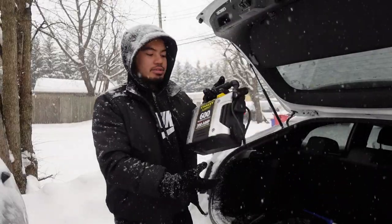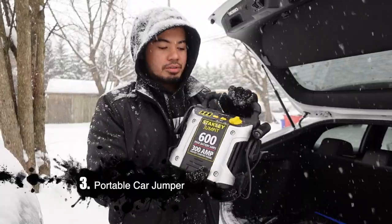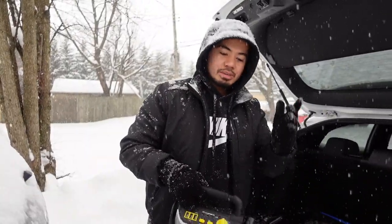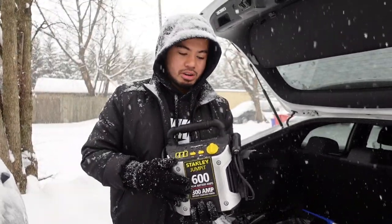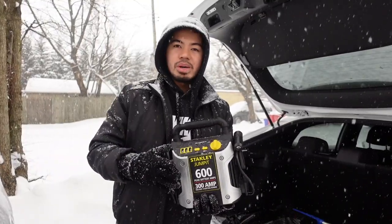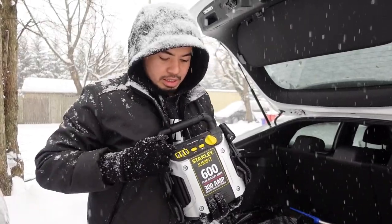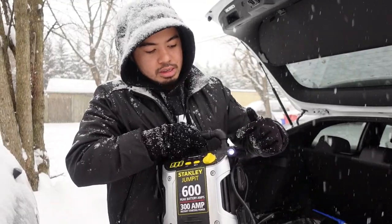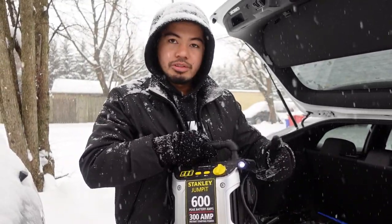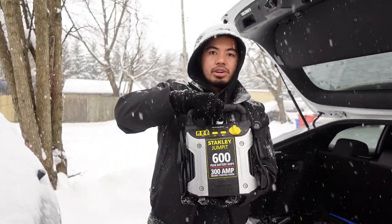Next is this portable jumper for your car. During the cold season batteries tend to fail, so this is important because it can jumpstart your car, especially if you're in the middle of nowhere with nobody nearby. It also has USB ports so you can charge your phone, and it has a built-in light, so it's really handy — you get your own little flashlight at night. I always keep this portable jumpstarter in the back of my trunk just in case.